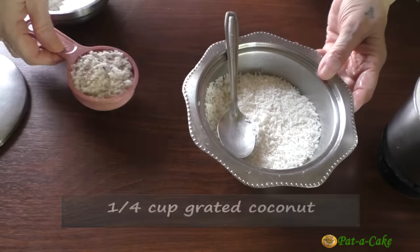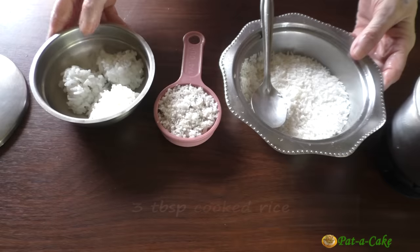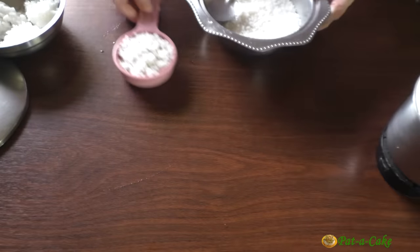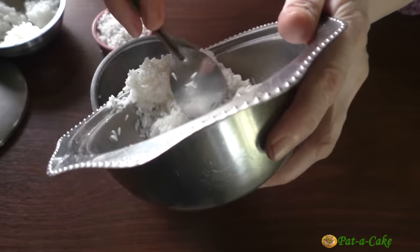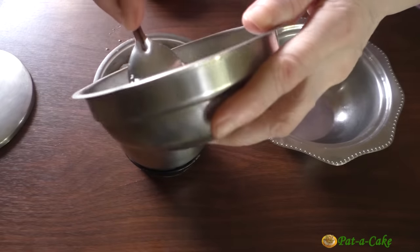In addition to the rice, we'll need a quarter cup of grated coconut and 3 tablespoons of cooked rice. Let's grind all of these to a smooth batter in a mixer grinder with 3 quarters of a cup of water. So to this grinder jar, I'll add the soaked rice, the coconut and the cooked rice.